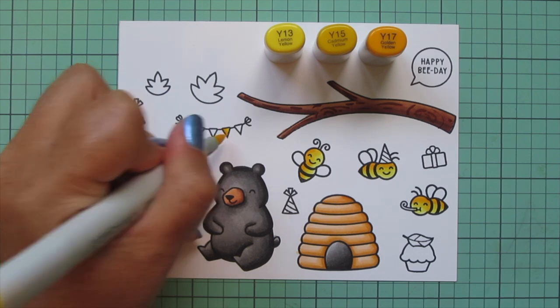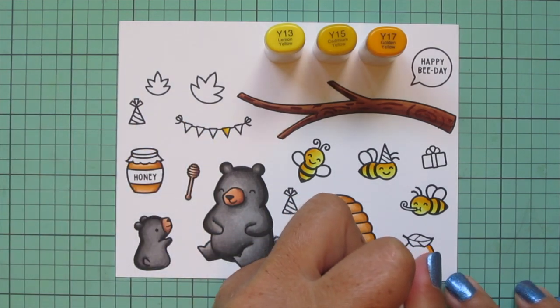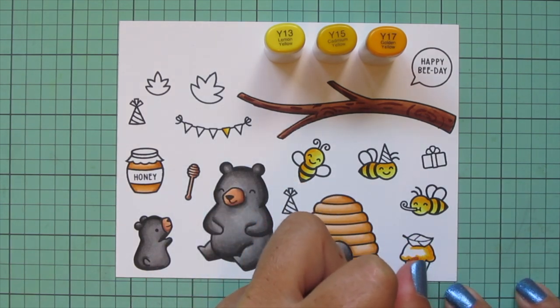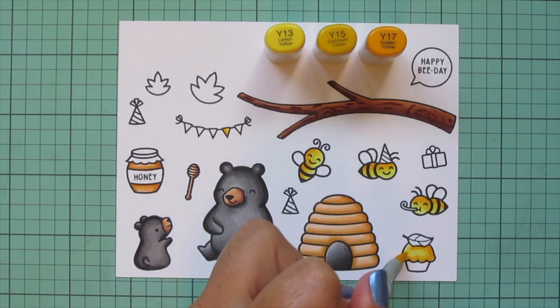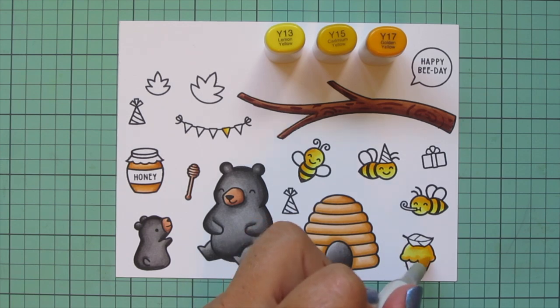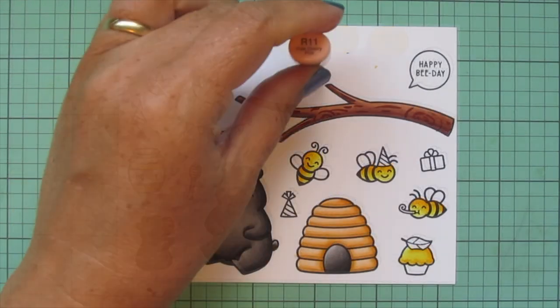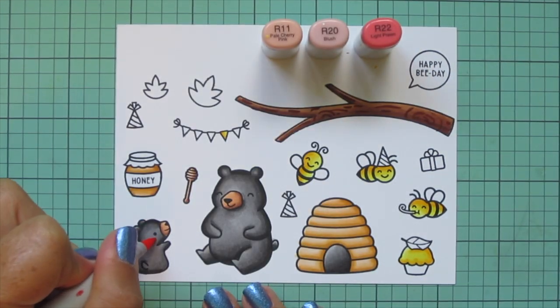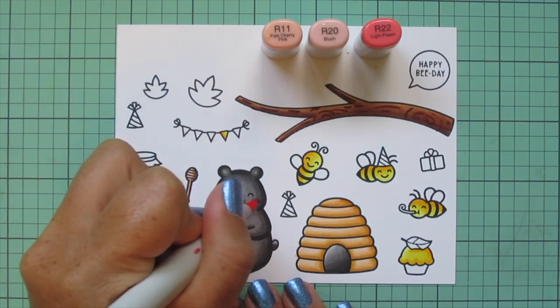I hope you can understand that, and hopefully some of these items will be released at a later date. If not, there are other bees in different Lawn Fawn sets so you could make a similar card. There's not a beehive or a honey jar, but you could use the jam jar from the strawberry set — there are substitutions you could make. The beehive is the one that would be harder to replicate.